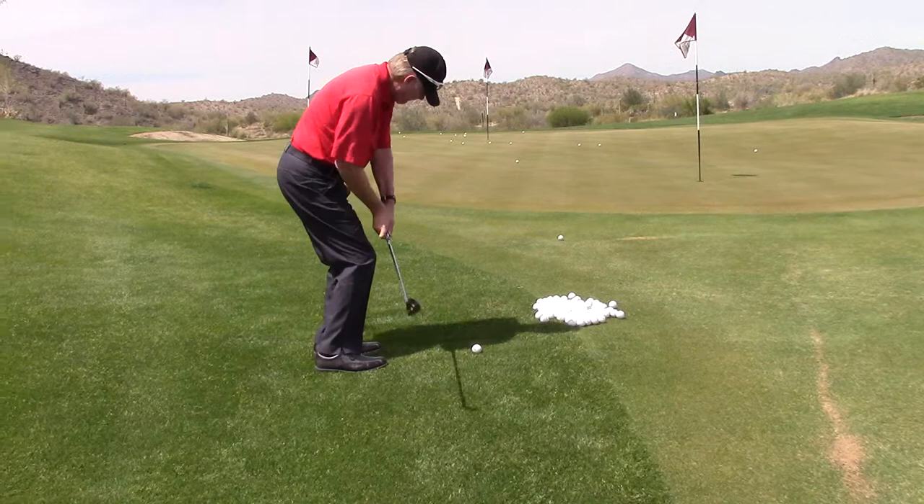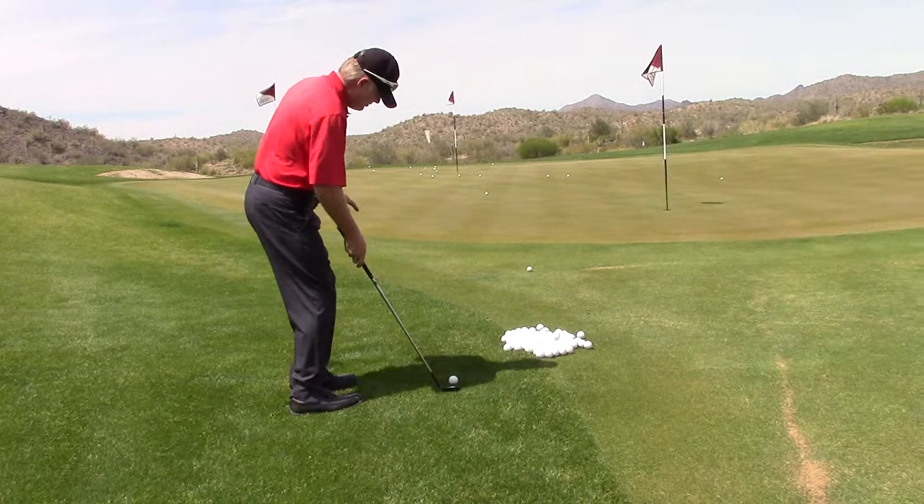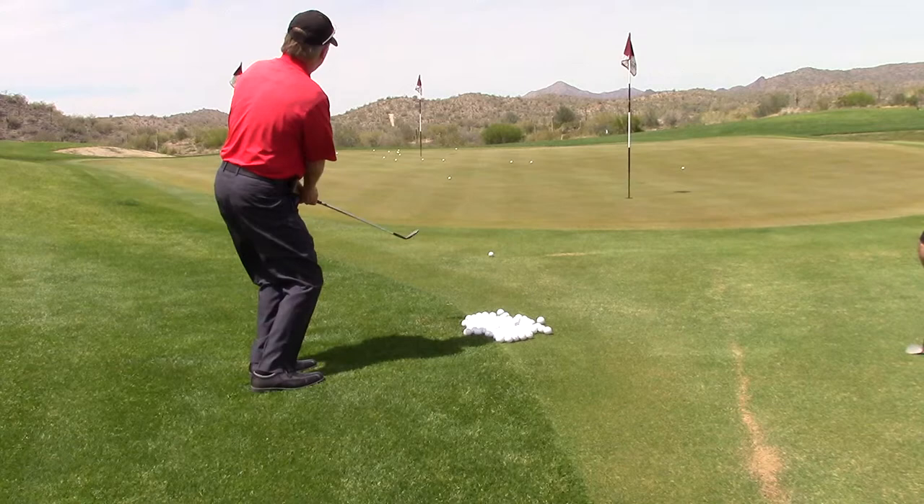If I want to go higher, same story. Amateur golfers love to go loose and floppy — doesn't work, no consistency. Do the same thing: open the face, hands forward, weight forward, ball ground. Just changed the loft, now I've got height.